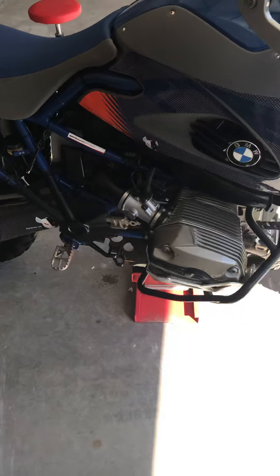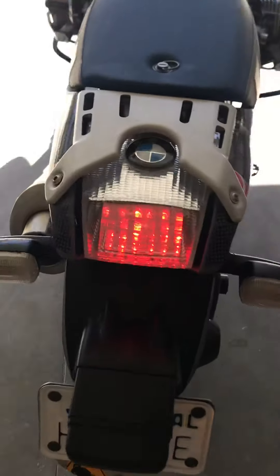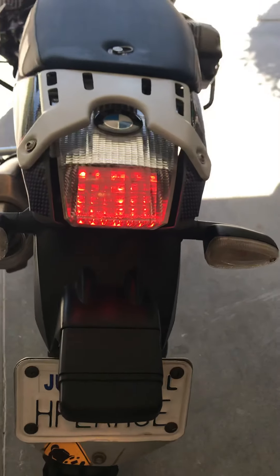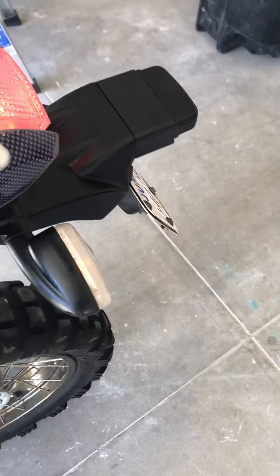These BMWs don't need to be touched till about a hundred and twenty, hundred and thirty thousand miles. This one's kind of halfway there. It's got an LED brake light — I've got the original, it's not LED.